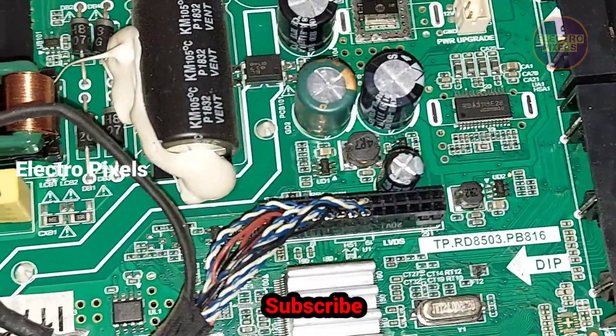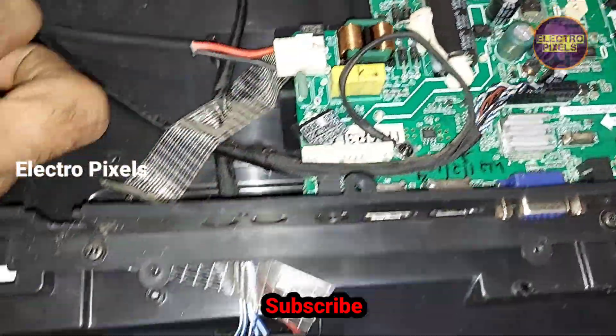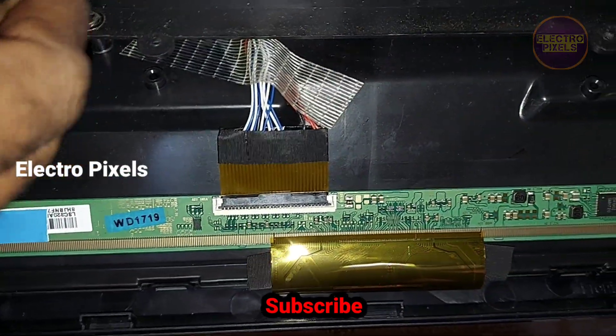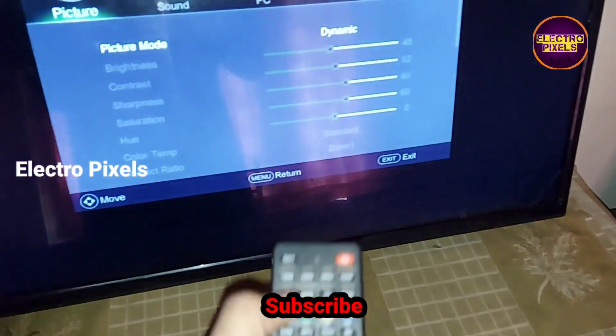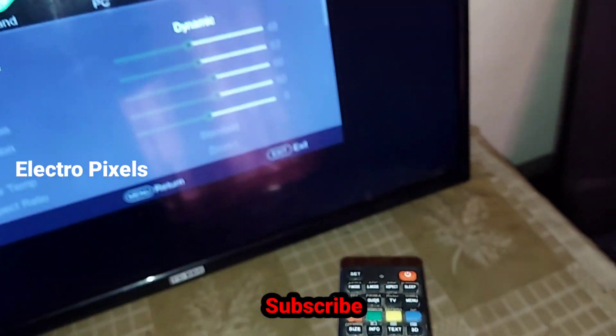This is the motherboard. We connected the LVDS cables and all sockets back to the TV. This is the panel — it's a SM4186 32-inch Samsung panel with single cuff. Now everything is done.